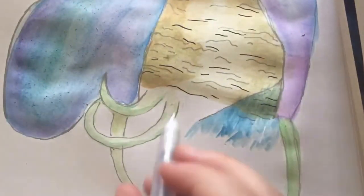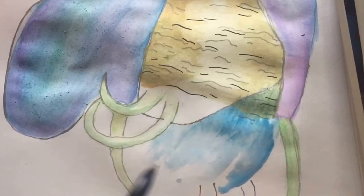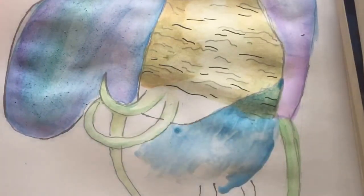Now we're starting on the feathers. There are all sorts of colors, so we just start with blue, then add on the purple and green and all sorts of colors, because we like colors. The colors are cool.